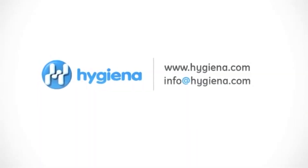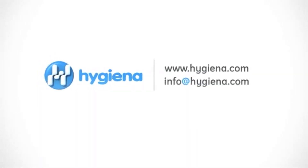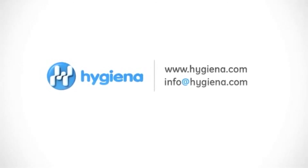For additional information about ProClean or any other Hygiena product, contact us with the information on the screen.